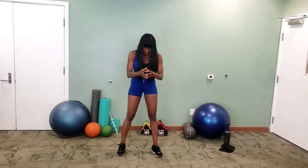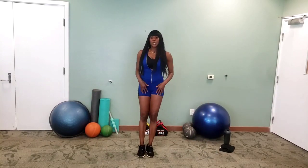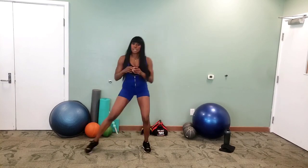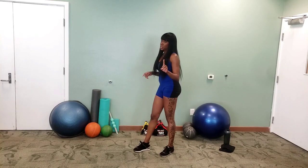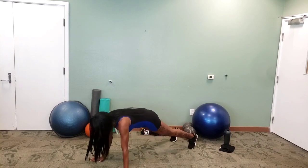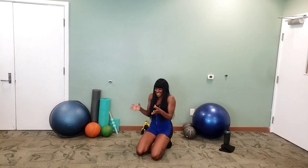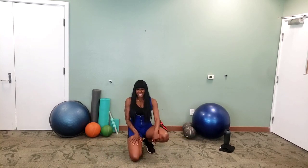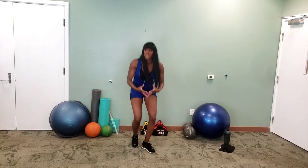Then we go for our side lunge — out to the side, bring it up, out to the side, bring it up. We're going opposite sides, so we'll go from side to side instead of all on one side. The last thing is our shoulder taps — tap, tap, tap. The idea is to keep your body as still as you can. If that's where you are in your fitness right now, don't stress it, but strive for keeping that body nice and straight.